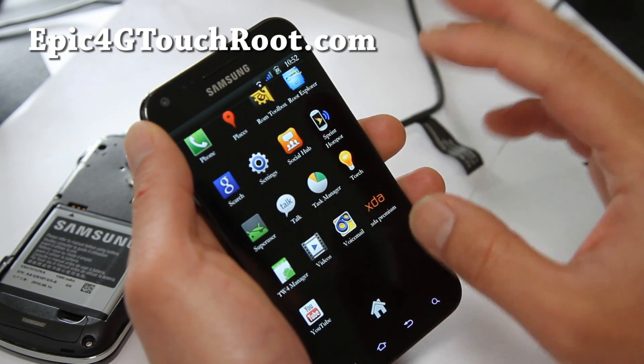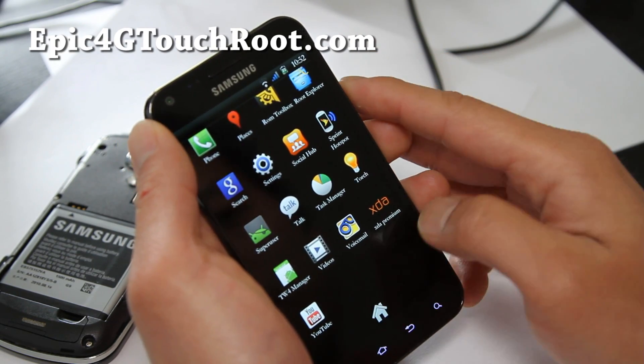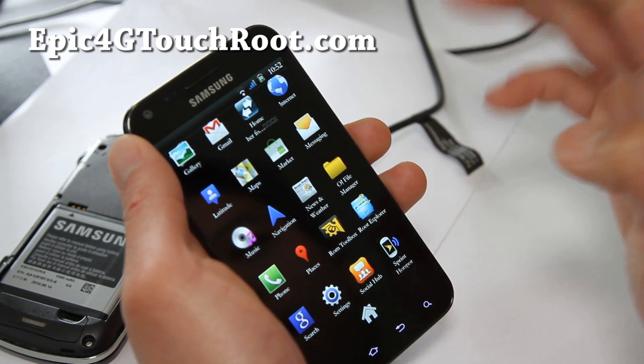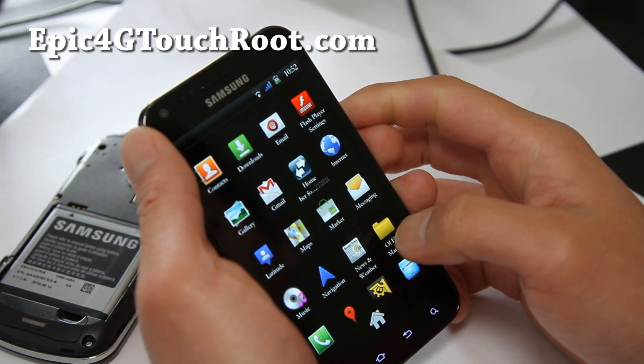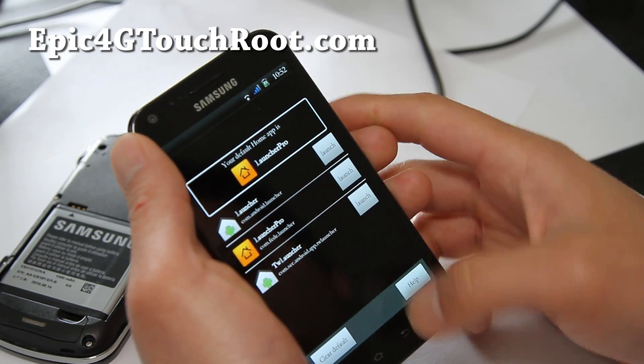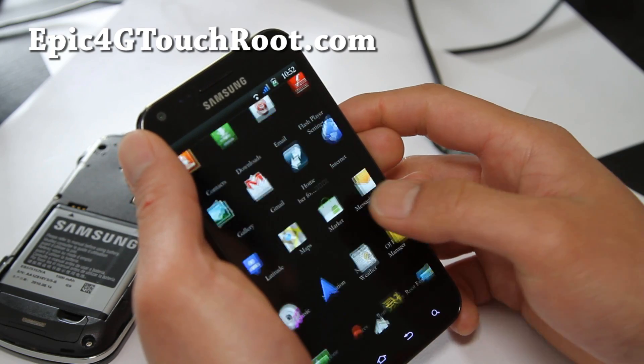It also comes with three different launchers: the TouchWiz launcher, Launcher Pro, which I'm currently using, and an AOSP launcher as well. You can change launchers with that button there in the app.